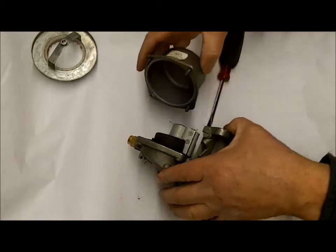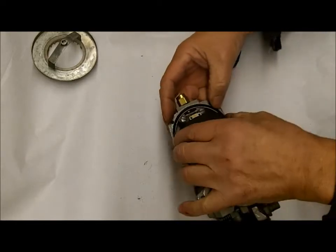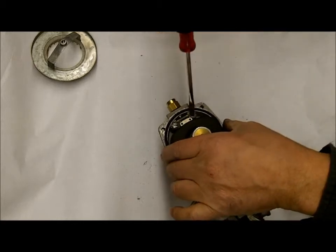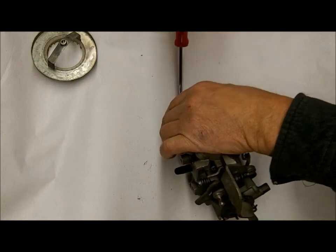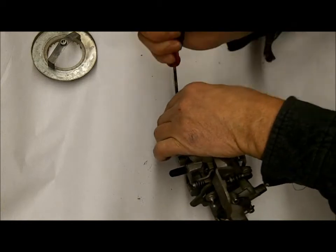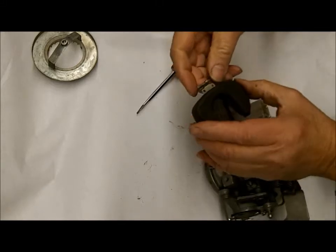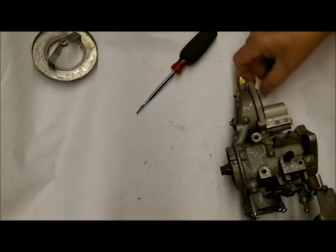So this is the float bowl, and this has a nitrophil float in it. You want to be sure you replace that — nitrophil tends to absorb fuel over time and they just aren't worth messing with. Fortunately, you can still buy the float for these.